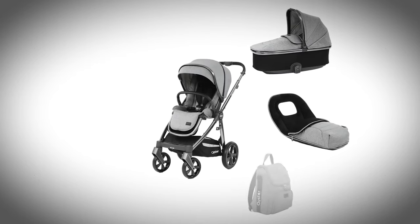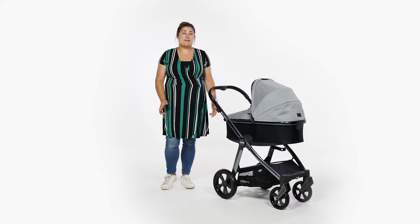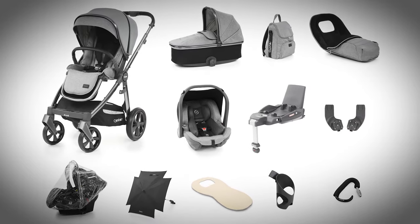foot muff, changing bag, car seat adapters, i-Size Oyster capsule infant carrier and DuraFix i-Size base. There really is everything that you'll need, but if you want to upgrade to their ultimate package, you get some nice added extras such as seat liner, parasol and cup holder to really give you everything you need and more.